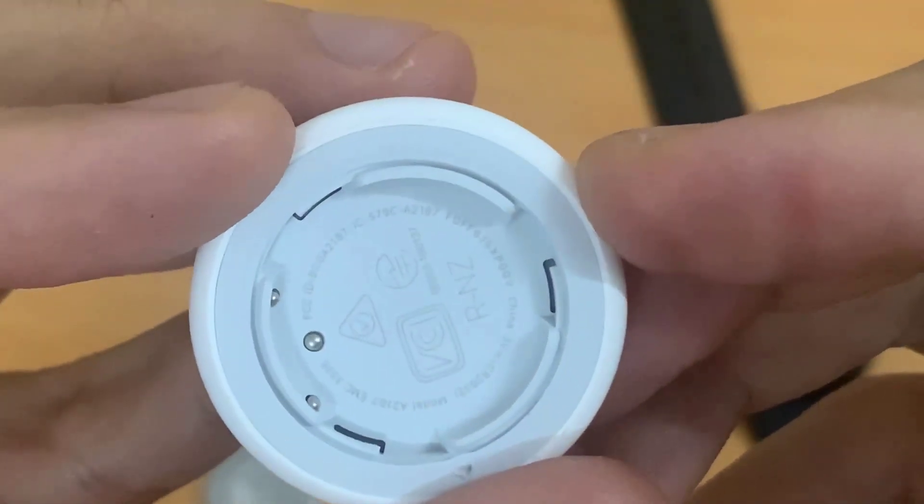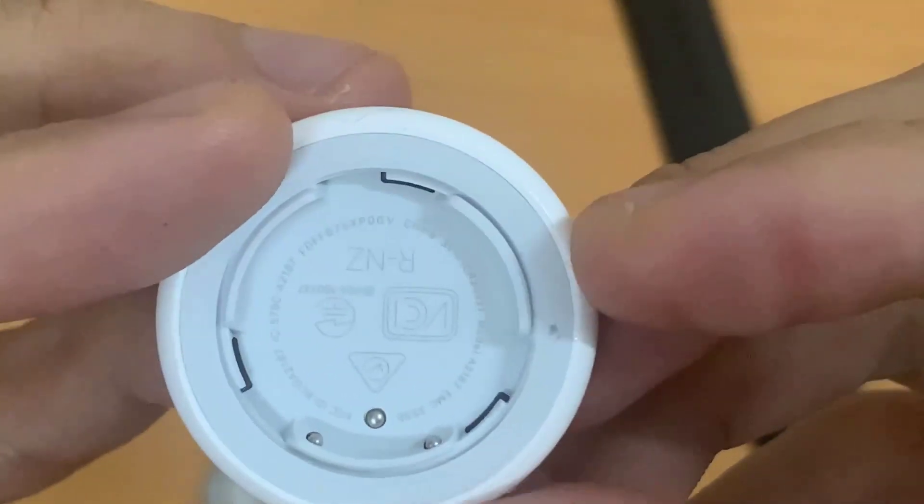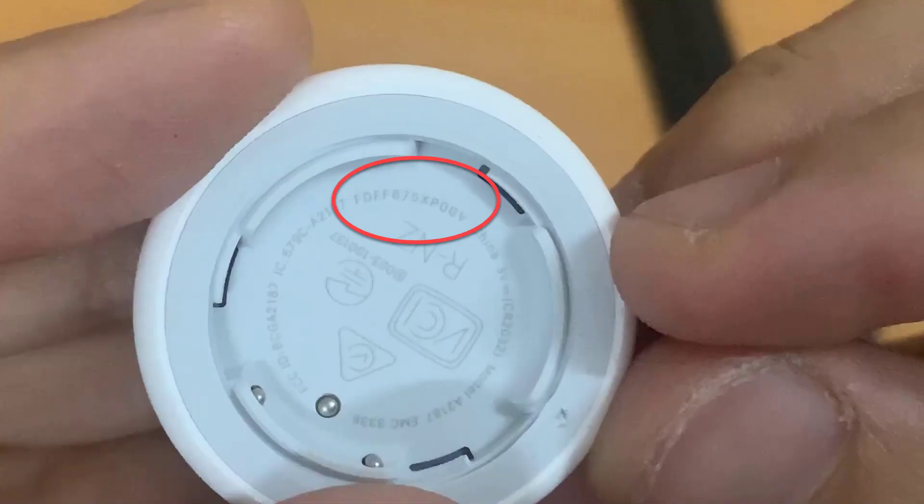You can find the serial number printed inside the AirTag.